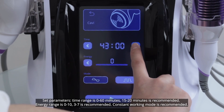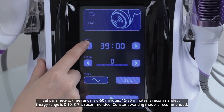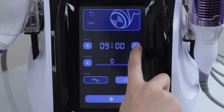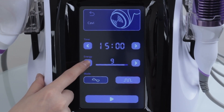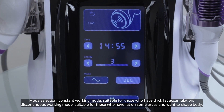Set parameters. Time range is 0 to 16 minutes; 15 to 20 minutes is recommended. Energy range is 0 to 10; 3 to 7 is recommended. Constant working mode is recommended. Constant working mode is suitable for those who have fat on some areas and want to shape their body.